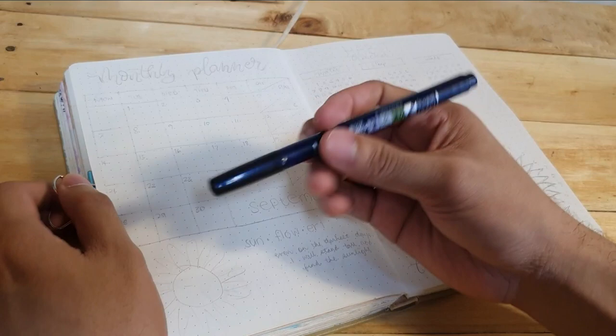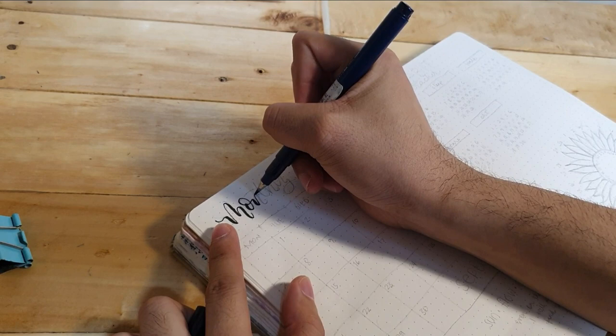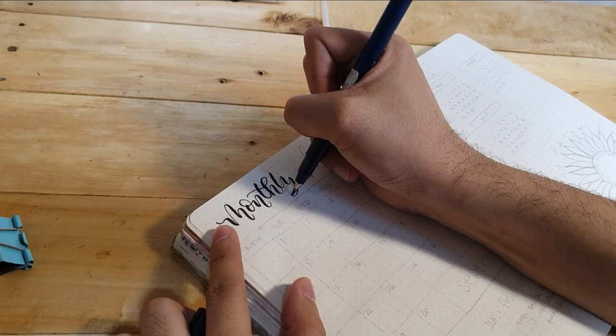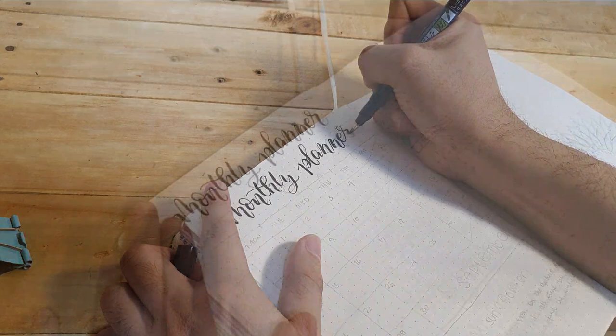For the heading of this monthly planner, I'm using this Tombow Fudenosuke brush pen. This brush pen is my favorite to use for calligraphy because my hand tends to be heavy when doing calligraphy and drawing. And since this brush pen has a firmer tip compared to other brush pens, I have more control over the thickness of each stroke when doing calligraphy.